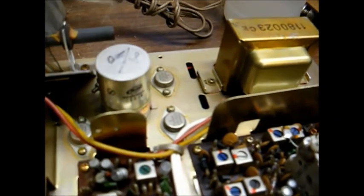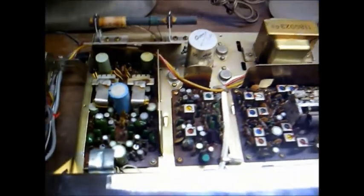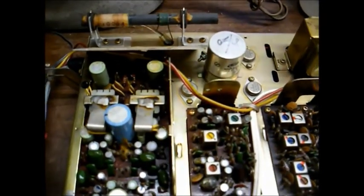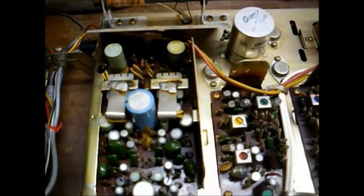Here are our electrolytic capacitors. That little green one is a little bulged up there, and so is that one. Here's our main filter capacitor that's most likely causing our hum problem. Every one of these electrolytic capacitors needs to be replaced, but we don't have time for that today, so we're just going to do basic service to try to get rid of the hum problem.